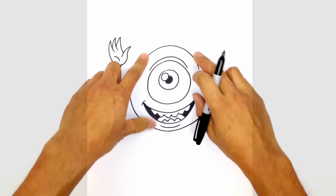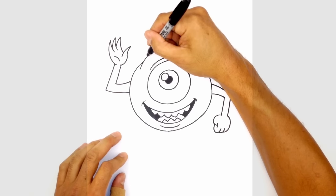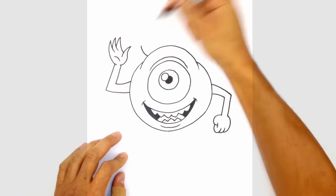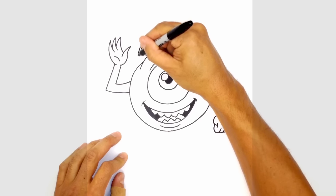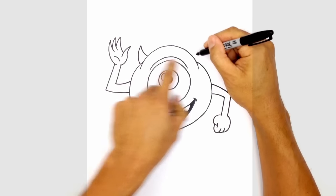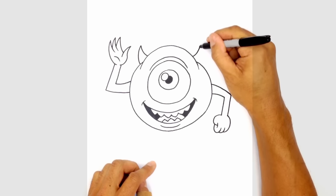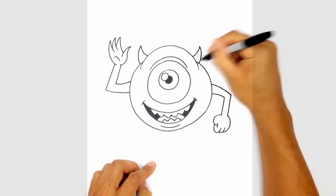Now before I get into the legs, let's add in the two horns on top of the head. So one on this side on the left — we'll start up here on top of the brow, curve up, and we'll curve this down and behind the head. Let's do the exact same thing on the right side, starting at the same height, curving up to the top of the horn, and then curving this down and behind the head.